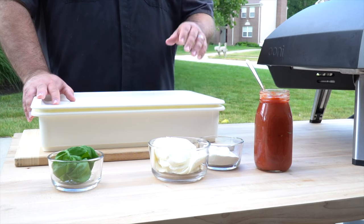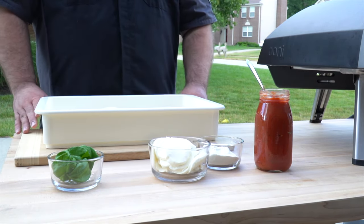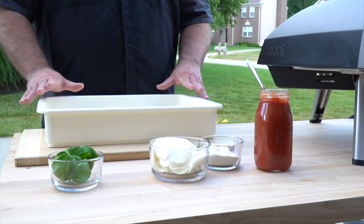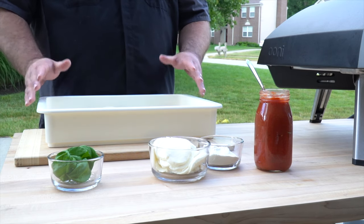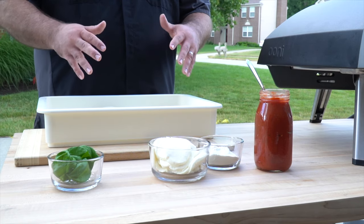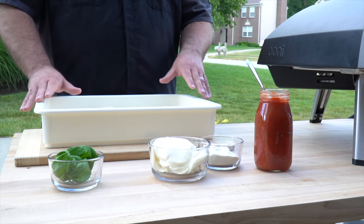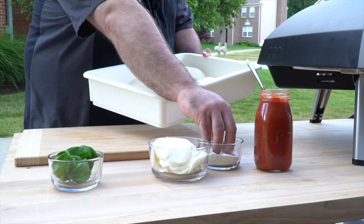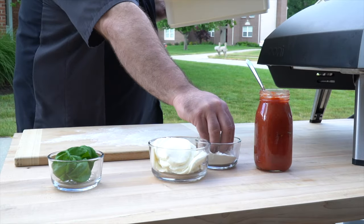So this is our take on the Margherita pizza using the Ooni Koda 16. We have our Doughmate dough tray here with four dough balls ready — a single batch of the Ooni pizza dough recipe. They say you can cut it between three and five individual dough balls; we've decided to go four, expecting an individual pizza of about 12 to 14 inches depending on the elasticity of the dough. We'll grab a little flour and flour the cutting board to create a work surface ready to receive the dough.